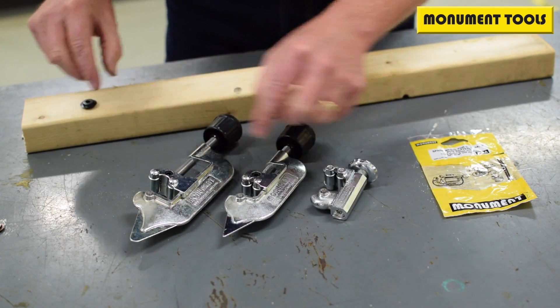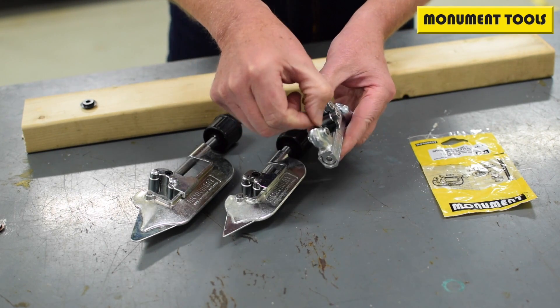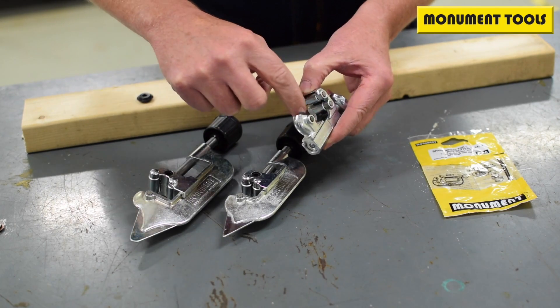In all three units, you simply punch the pin through, remove the wheel, engage a new wheel, and just gently tap the pin back in.